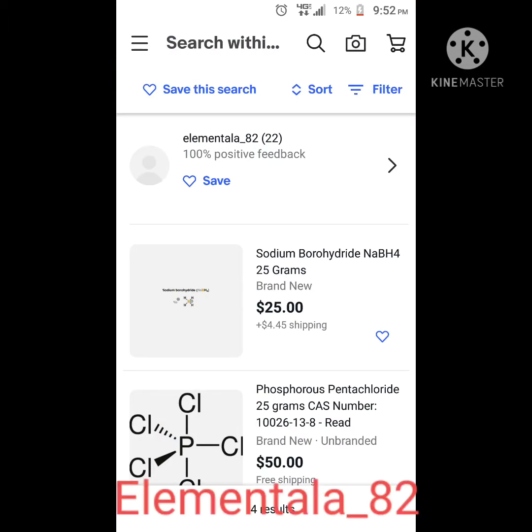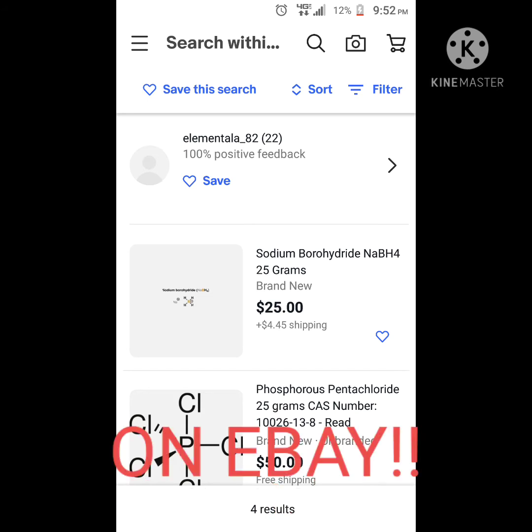I'd like to take a second and thank Element 82 for sponsoring this video with their donation of sodium borohydride. It really helps me make videos like this, and I suggest that if you need this product, go get it there.